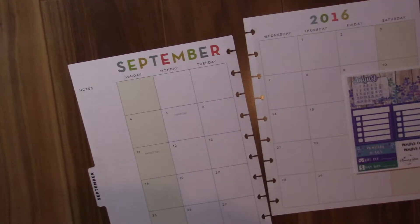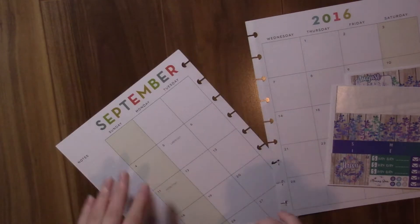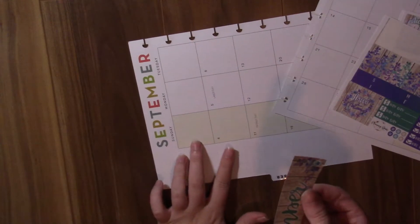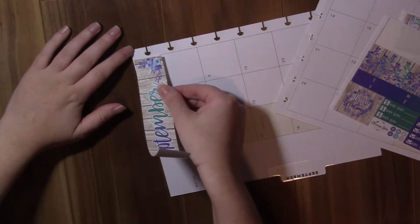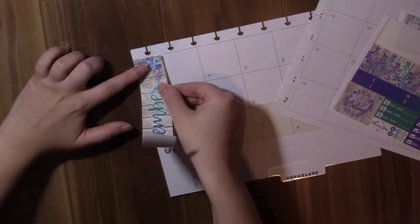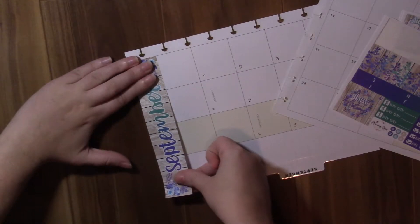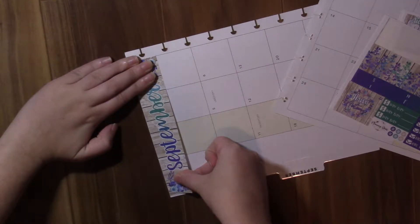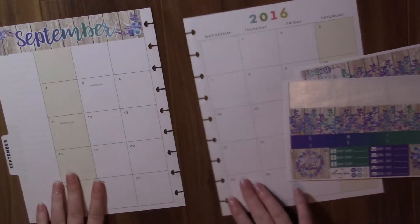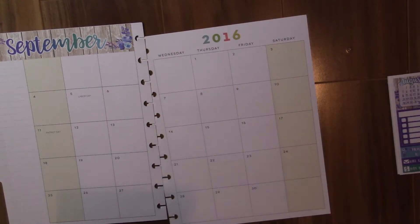I am going to start by putting down the September header at the very top of the page — just making sure I'm still in frame here. I'm going to put this down like so, and then put the other one down in the same manner.